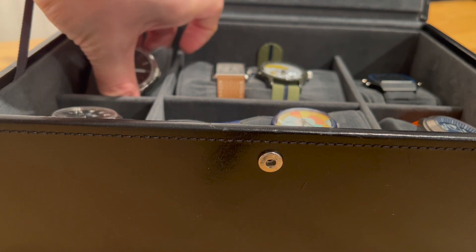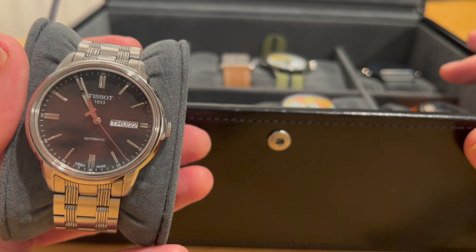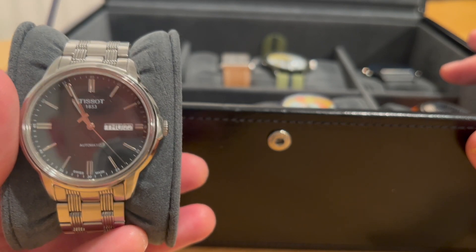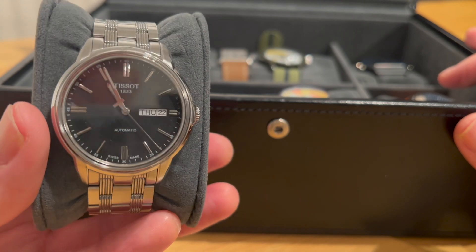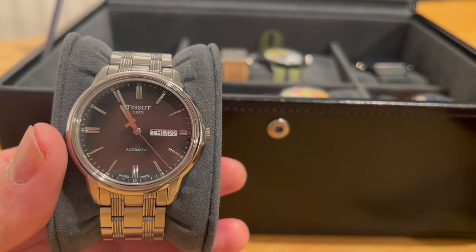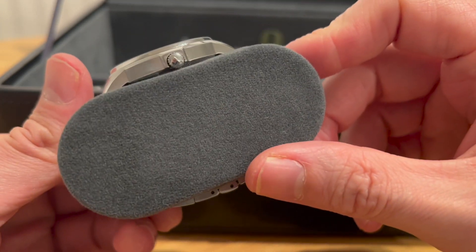First is this watch — a Tissot Automatics 3. I think it's 40 millimeters, or maybe 39. It's the oldest watch in this box. I haven't got any watches from childhood or anything like that. This is the watch that kind of got me into the hobby. It's automatic, it's a cool watch — I think it was about 400 pounds at the time. It's always on sale and it's a great first good mechanical watch. I really like the bracelet; it suits me. It's got a day-date, it's really practical, though it hasn't got any water resistance, which is a negative.